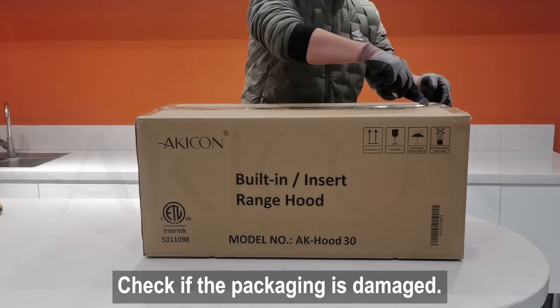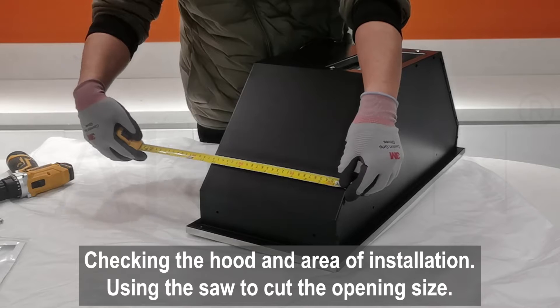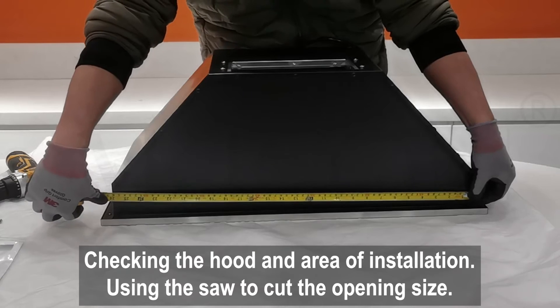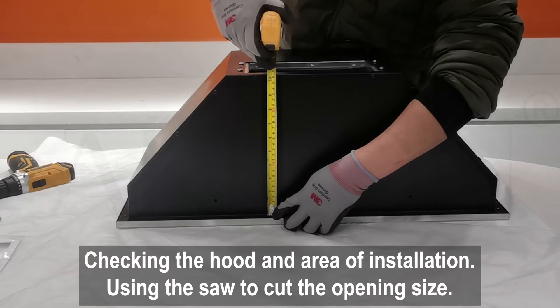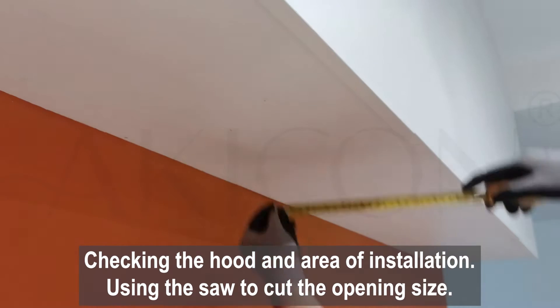Before you begin, read the installation instructions and familiarize yourself with the range hood parts and installation specs. There should be a space proper for the ventilation installation sizes in the kitchen's cabinet or range hood.